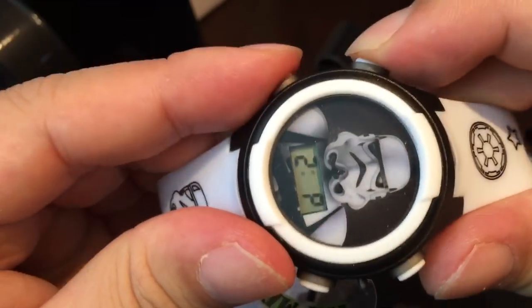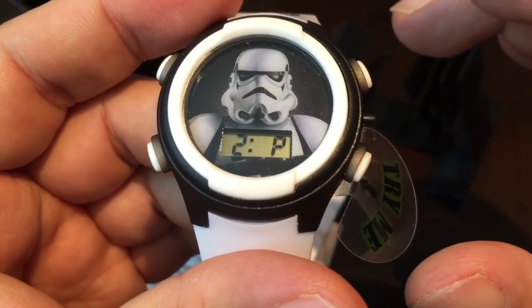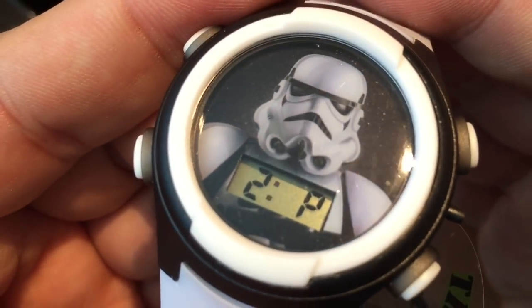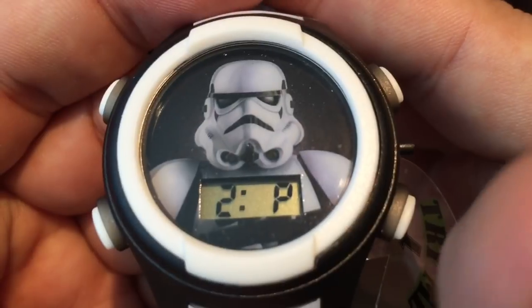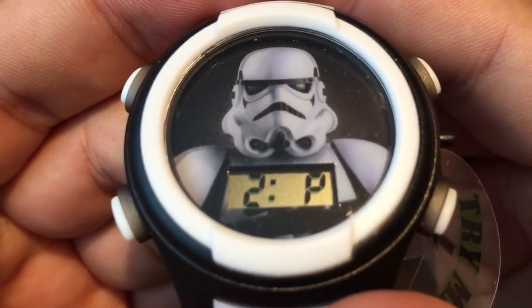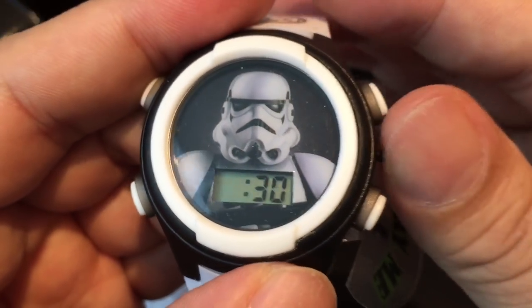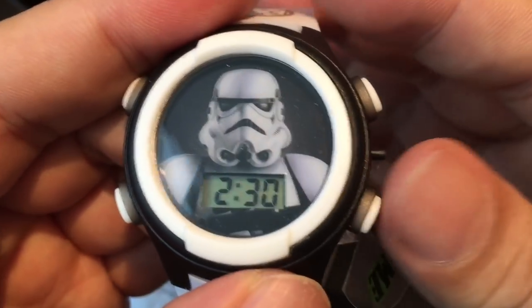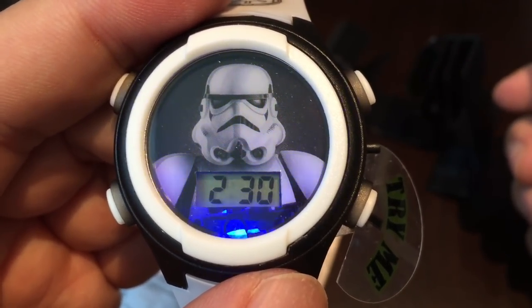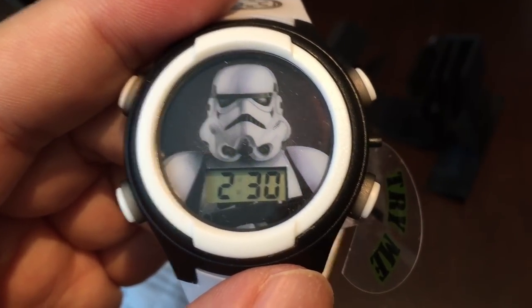These two buttons don't do anything and they don't push in — they're just there for decoration to give the watch a little balance. You can see the dial is basically just a printout; you can even see the pixels, it kind of looks like an inkjet printout. But it's pretty good and for eight bucks it's kind of fun. You have a watch that tells time, you hit this button and you get flashing blue LEDs — I don't know why blue LEDs are Star Wars-ish, but it is. Peter Von Panda for the Star Wars themed watch out.